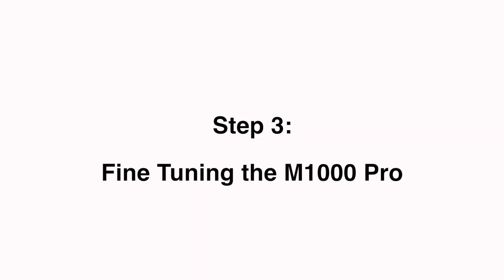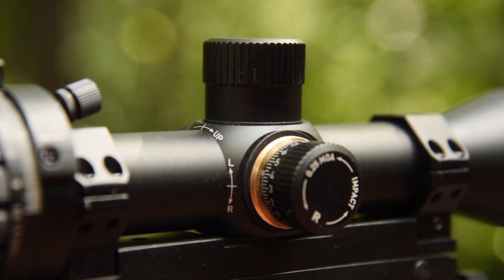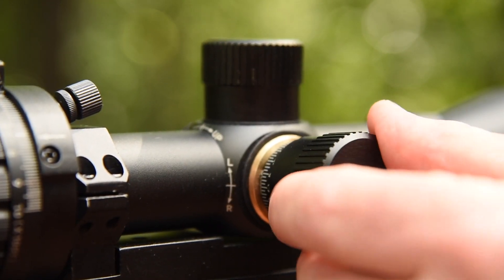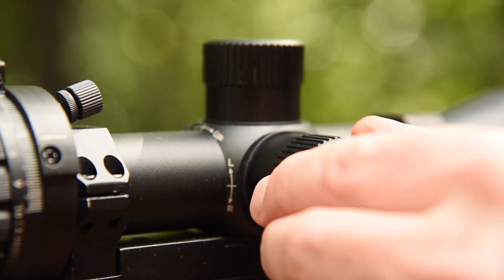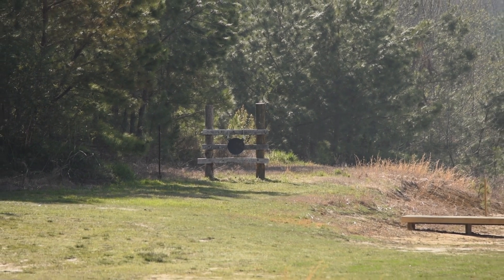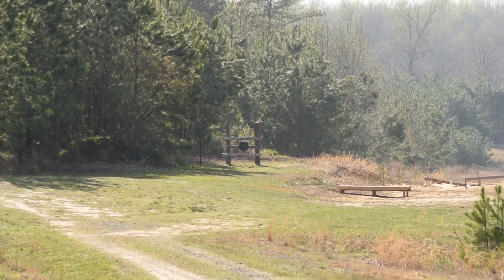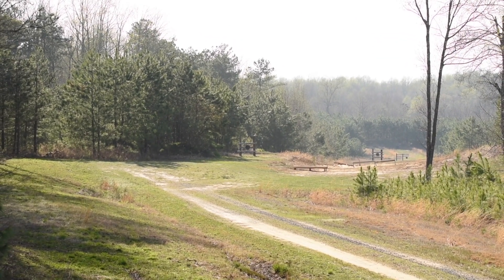Fine tuning the M1000 Pro. At this point, put the turret caps on because the fine tuning adjustments will be done with the cam setting, not the elevation turret. Start by setting up targets at 300, 400, 500, 600, and all the way out to your maximum effective range of your load and rifle.